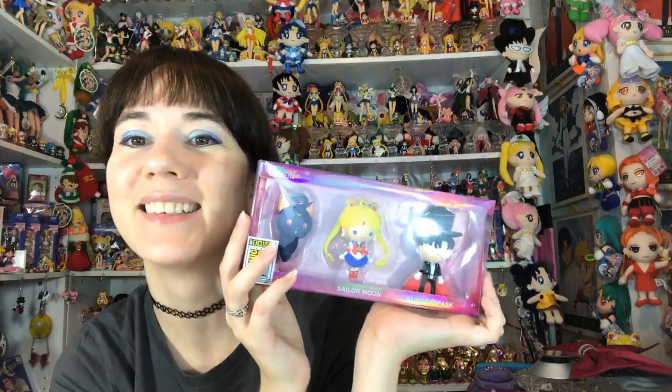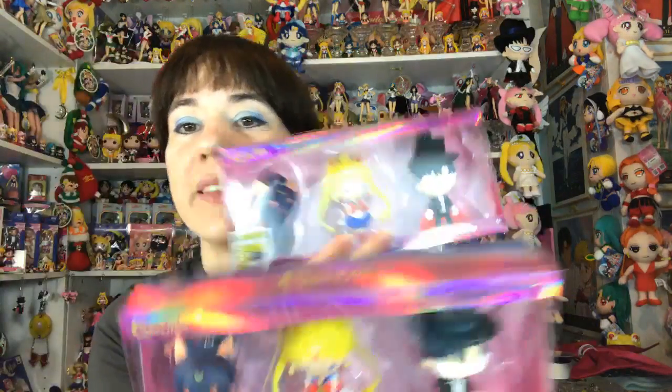It looks like a minute has passed, but before I open the blind bags I want to show you guys the little keyring sets. I'm sure you guys have seen these - these are the three-packs. These ones came out from San Diego Comic-Con and Hot Topic had these as well. I'm excited about opening these and sharing them with you guys because they're really cool.